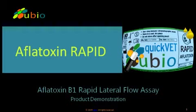Today we will take a look at UBIO's Aflatoxin B1 rapid test kits. These kits are designed to provide an accurate estimation of Aflatoxin B1 in food and feed samples in just 5 minutes, which makes them ideal for screening and field use.